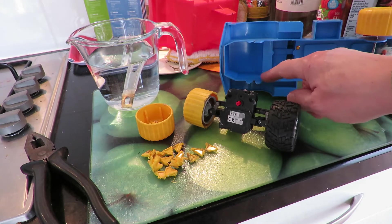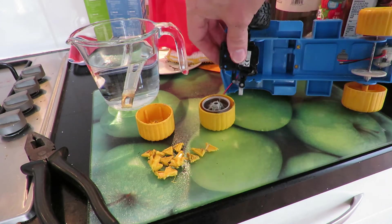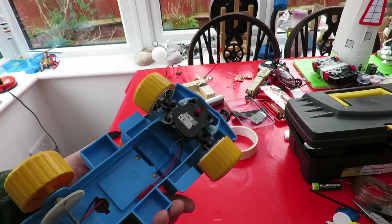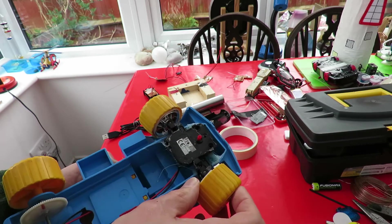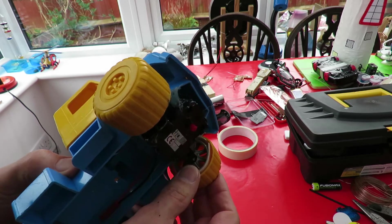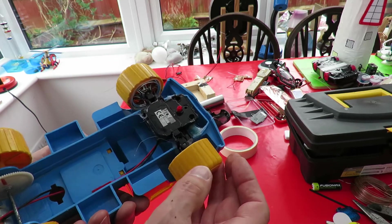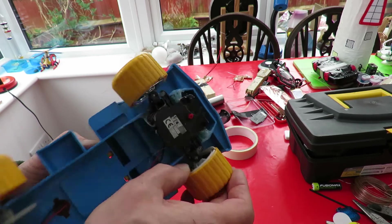Now I need to hack the bodywork around a bit so we can get that in there one way or the other. And that's the steering in place. I've just used double-sided tape on the inside at the moment to hold the plastic tyres onto the rims.